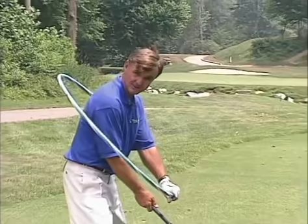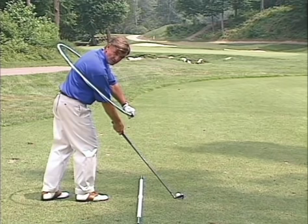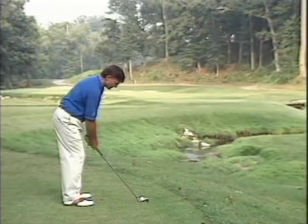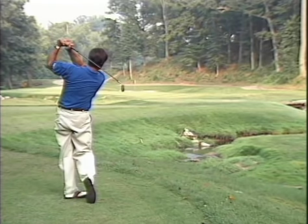It doesn't matter if you've got a great circular swing, a super grip, good posture, and a good wrist set — if your circle is not aimed at your target, you're never going to score well. So always set the face first to the target, setting your circle, then take your nice stance parallel and left to the target, and you can just trust that circle to get the ball where you want it to go. When you go out on the golf course, always set the face square to the target and be a circle maker.